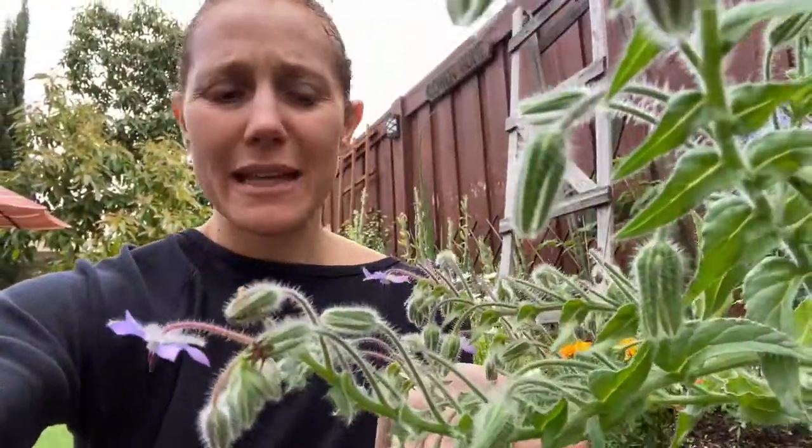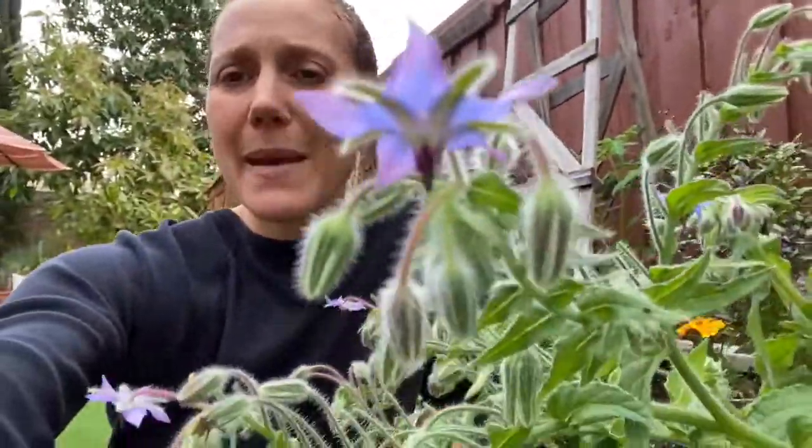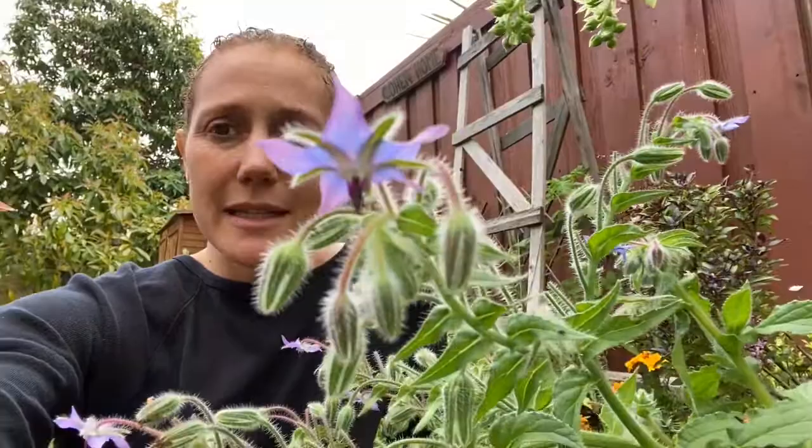I've been using this plant to make teas as well as botanical baths, but today I'm actually going to gather some flowers and some leaves to create a botanical tincture. I've been doing a lot of research on this plant, and one of the things it's really great for is to treat the symptoms of adrenal fatigue.